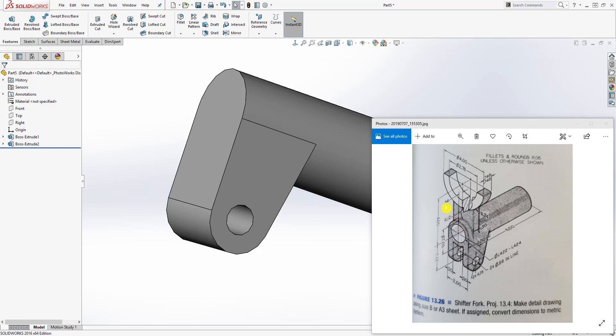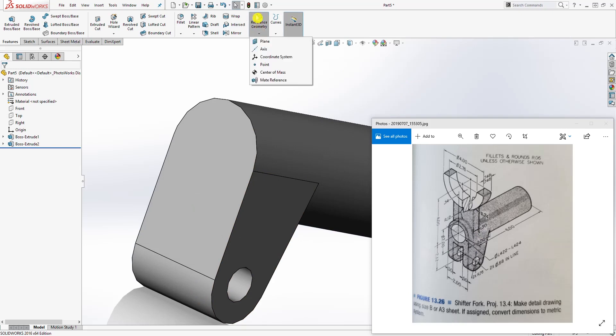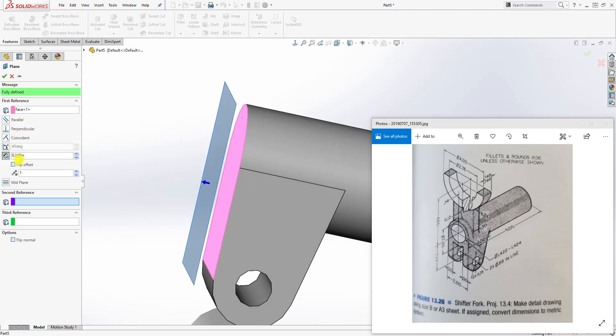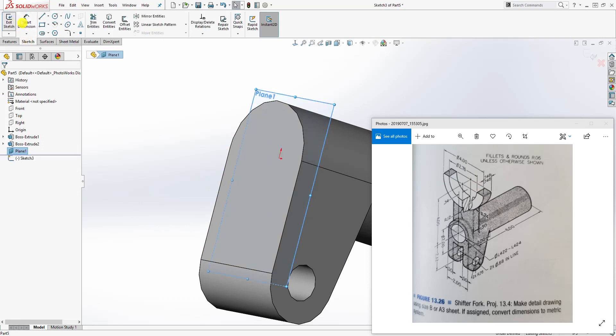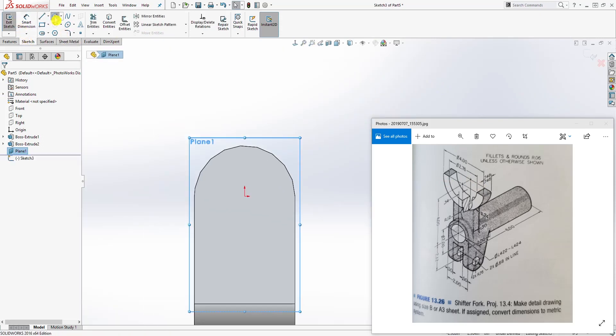The next thing we are going to draw is this feature. The only dimension given to us is that from this face to the face of this circular feature is 0.34, and we know this is 0.5. So come to reference geometry plane, offset this plane back — flip it back 0.34 — and click OK. Now on that plane, draw this circular feature: select that plane, sketch normal to it.